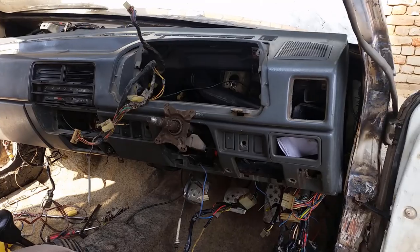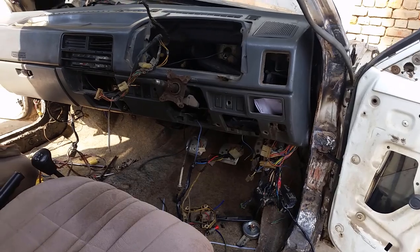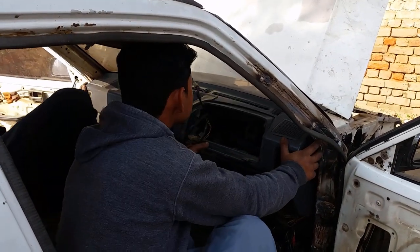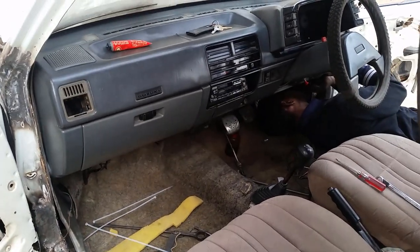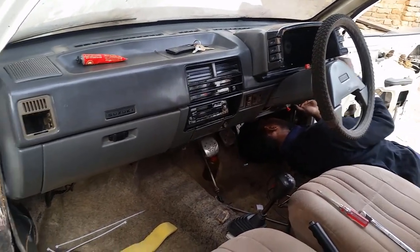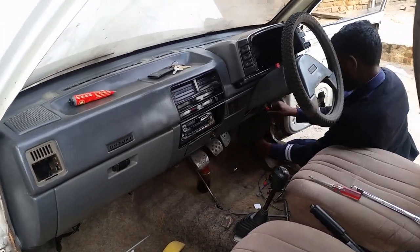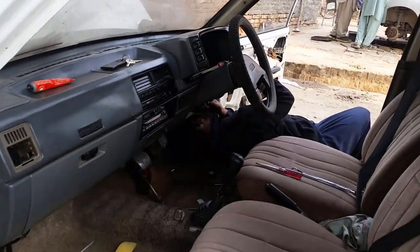Now we are keeping the dashboard. The wiring is final, so now we will fit the dashboard. This is the dashboard — now the meter has dropped. Here we are putting the dashboard; we have put the dashboard. This is the first thing to do.